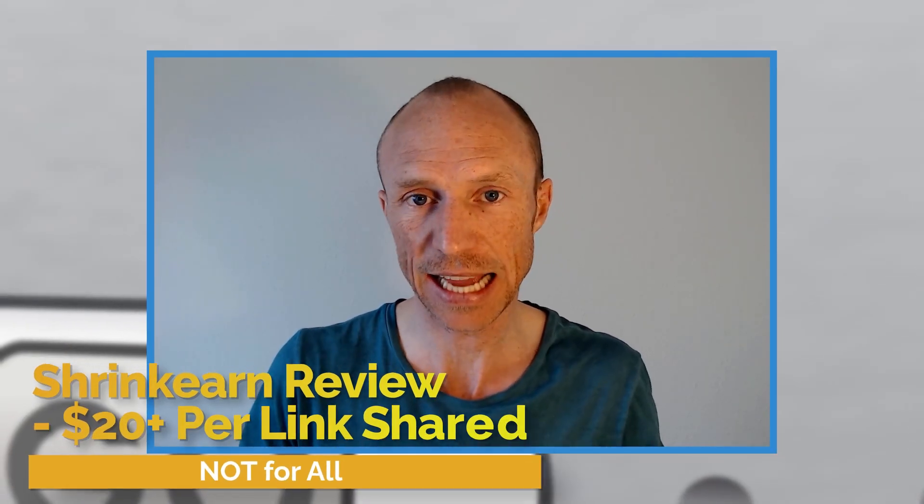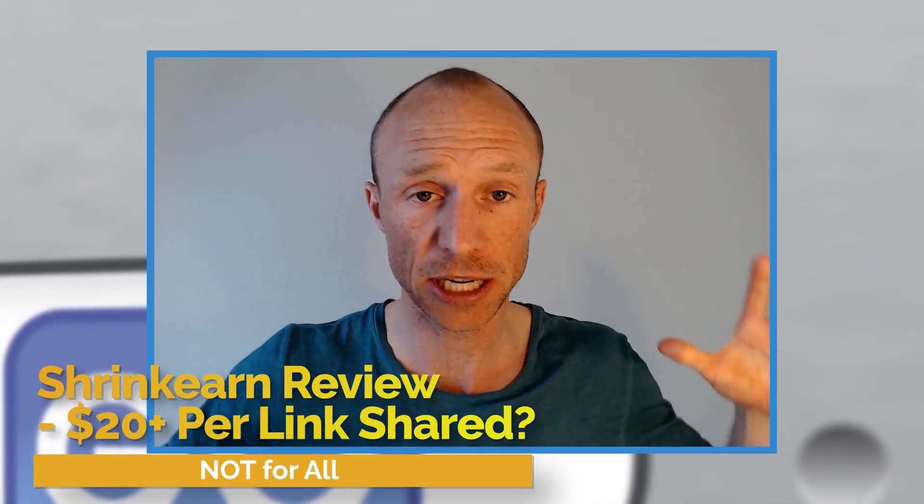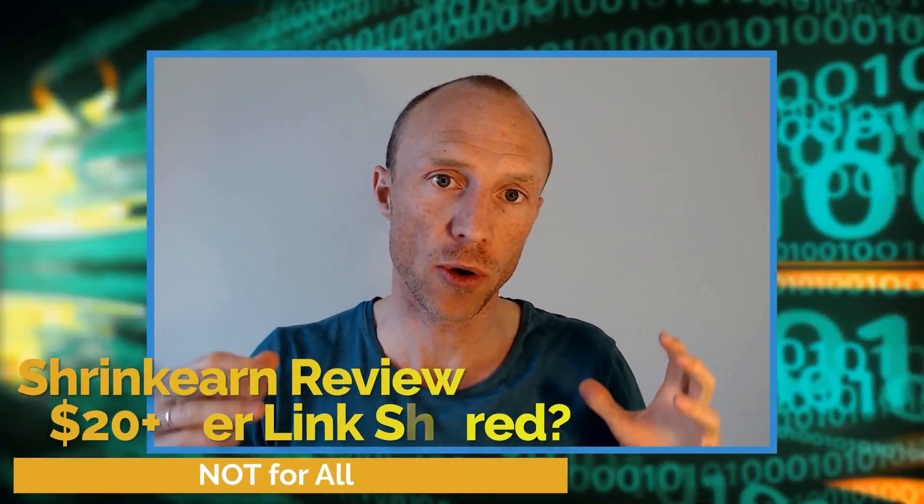Is Shrink Earn really an easy and great way to make some extra money just by shortening links and sharing them, or is it a scam to stay away from? My name is Michael and I have tested hundreds of free ways to make some extra money online, and I've been asked about Shrink Earn to show how it works and if it's even safe and worth it.